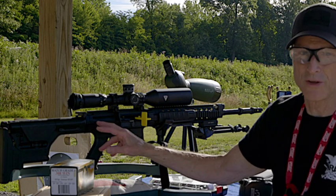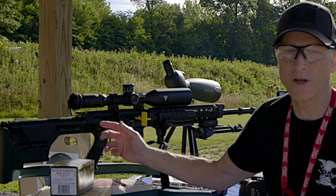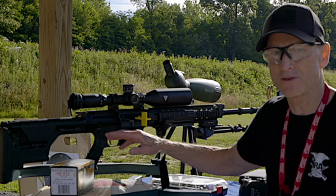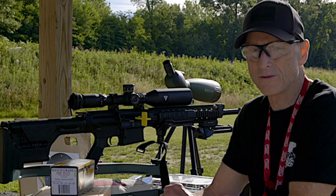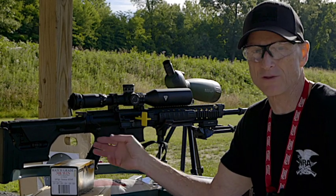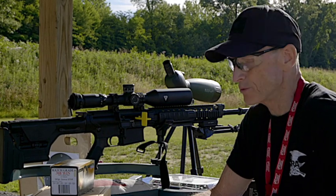Now they make a Gen 2. This is the original Super Sass — I don't think they called it a Gen 1 at the time, they just called it the Super Sass, and then the next modernized version was called the Gen 2. A lot of people like the original Super Sass over the Gen 2 just because of the looks and style.